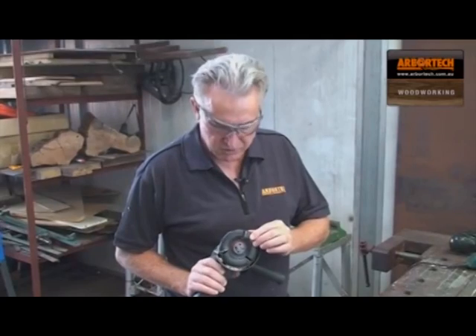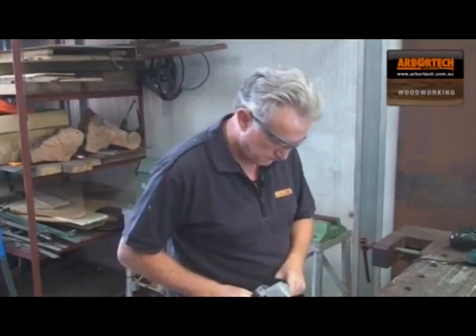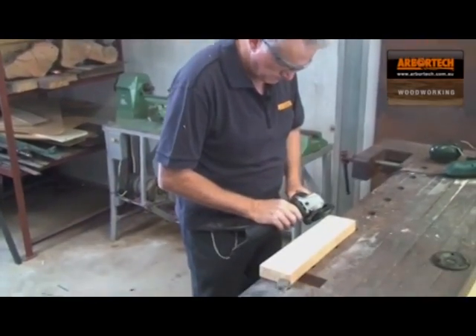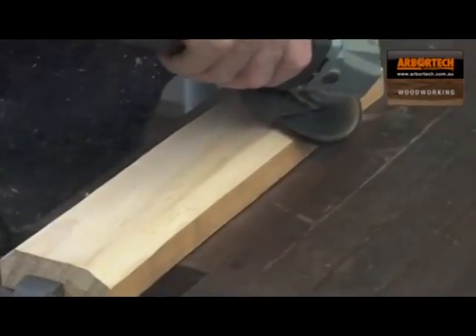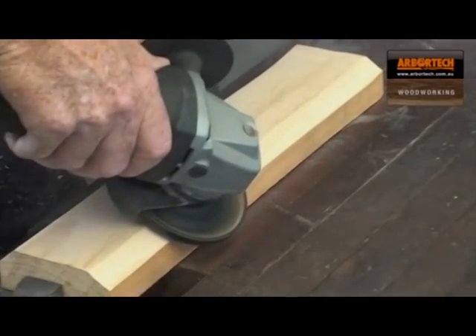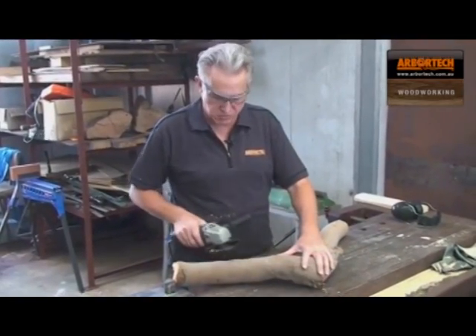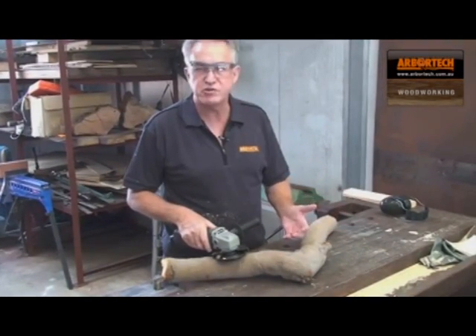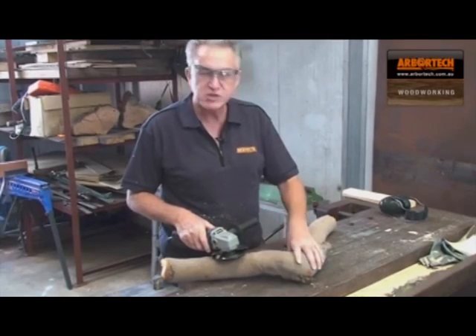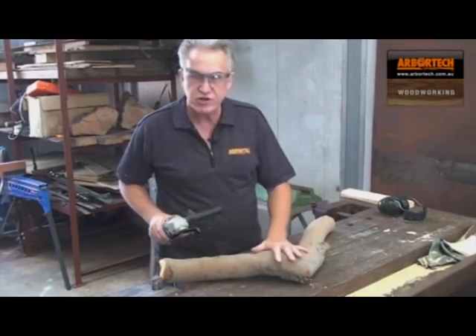You'll find that the Arbotech Turboplane is perfect for doing freehand beveling or chamfering of wood. A really interesting application is the machining of round timber, so you can put flats on it to make it completely square following the profile, which is very useful in things like Tudor buildings and places where you need to have square-edged wood. Very, very easy to shape like this.